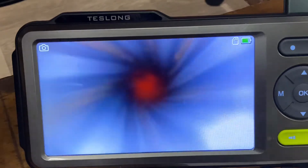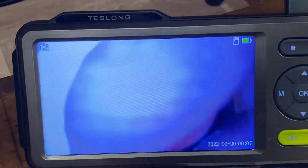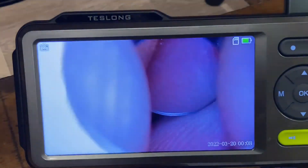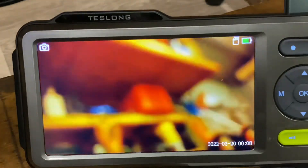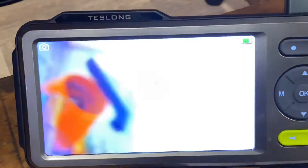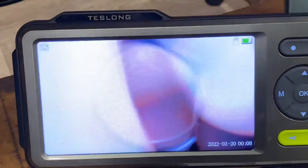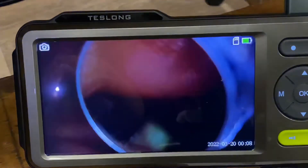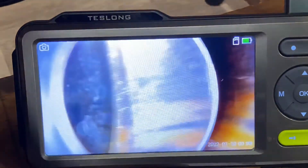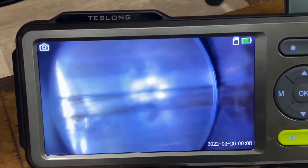Now we'll put a mirror on. Everything is so fiddly with these things — all the threads are fine so you don't want to cross-thread and wreck your thread; you just have to take your time. In the hole we go — now we've got our little mirror and we can get a nice good look at some of this rifling.